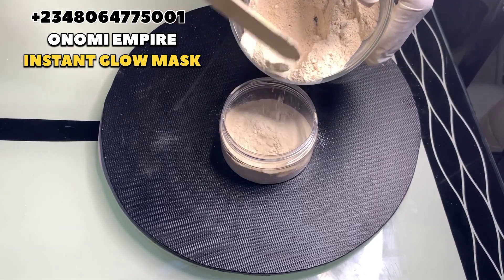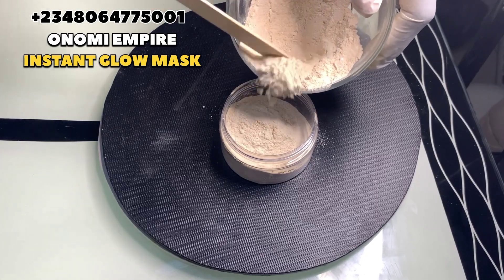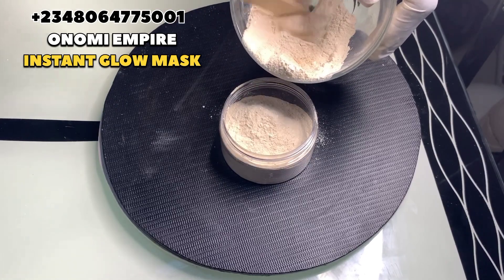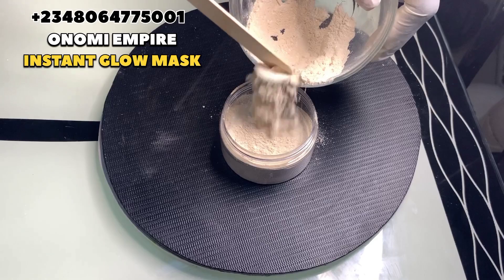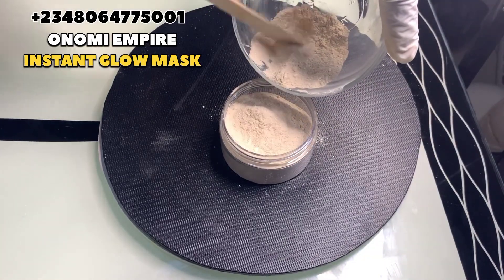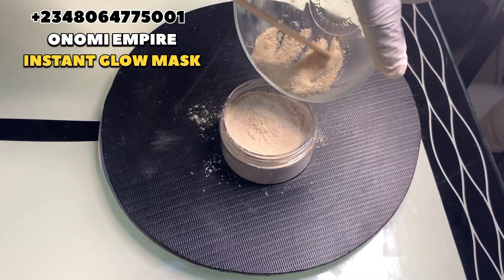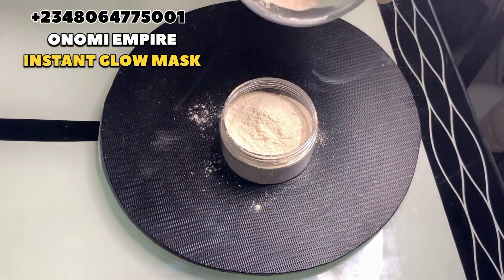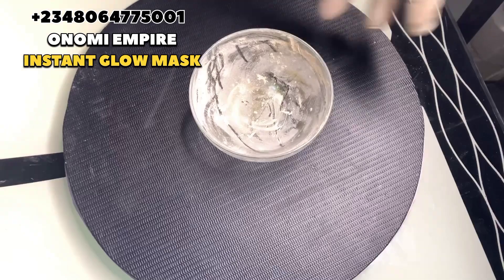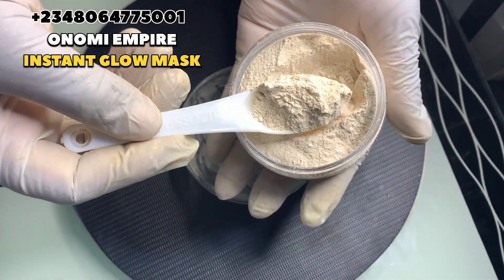This facial mask is superb for the skin — it helps with hyperpigmentation and acne. If you have sensitive skin, this is skin-friendly on your face. If you have a party to attend the next day, you can use this at night or in the morning. But please use only once a week — once a week. Now I'm going to show you how to use this particular facial mask. I added a little bit in a bowl.